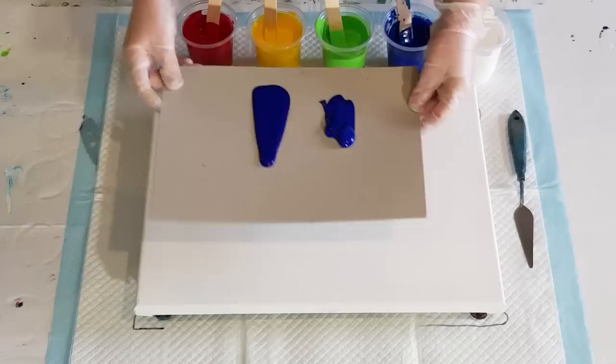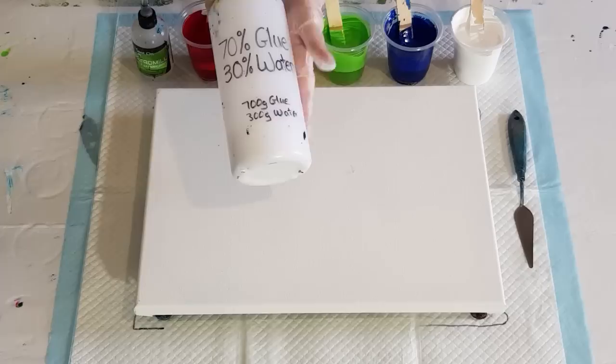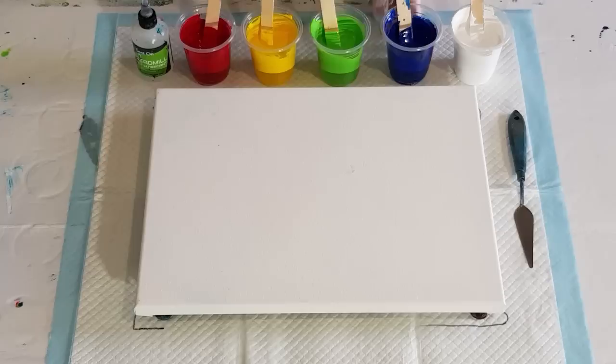Because it's thinner, I had to mix my colours thicker than I normally would. As you know, when I do my 70% glue, 30% water with my flip cup pours, I use one-to-one — equal amounts of paint and pouring medium. But with this paint, because it's so much thinner, I've had to do one and a half parts paint to one part pouring medium, so I'm using an extra 50% of paint.